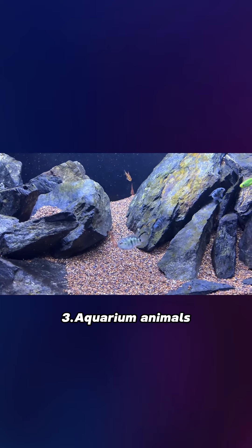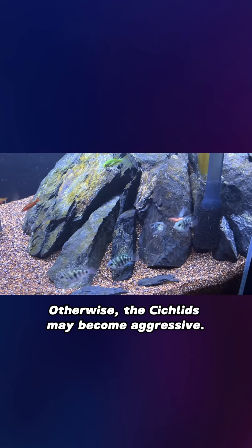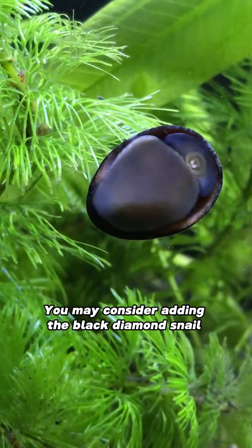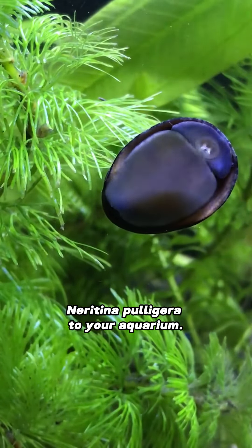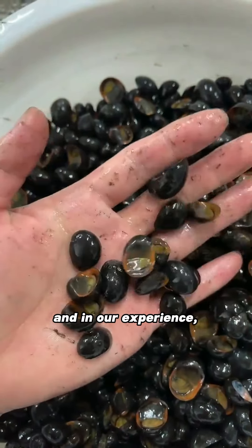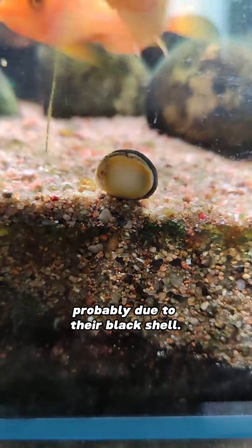3. Aquarium Animals. You must make sure that all the fish in the tank get along; otherwise, the cichlids may become aggressive. It is not recommended to add fish smaller than the cichlids. You may consider adding the Black Diamond Snail Neretina Puligeria to your aquarium — they are very good at removing algae, and in our experience, they are unattractive to cichlids, probably due to their black shell.